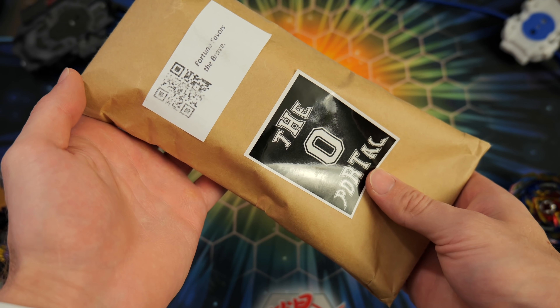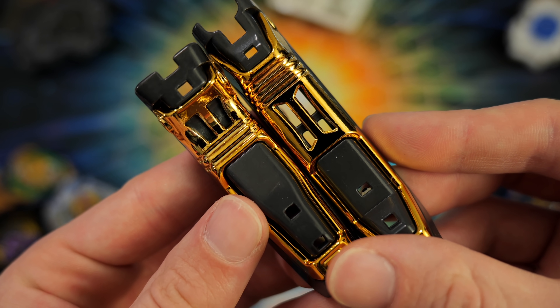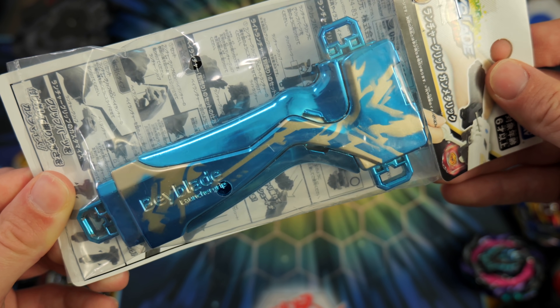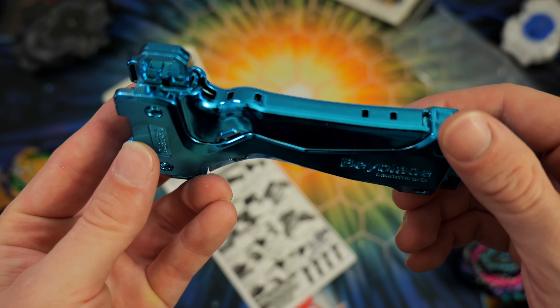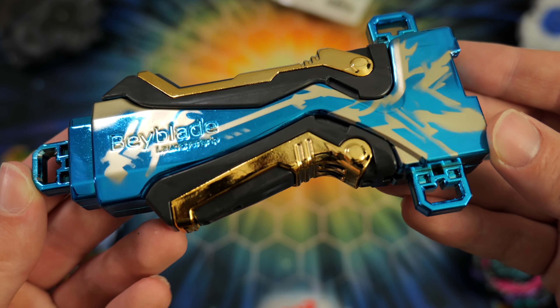Starting with the unboxing — they sent me their metal-plated grip weight accessories, which I wasn't even expecting, and it has this nice black and gold color, which looks really cool. But the main star of the show has to be their Valkyrie grip. It has this gold detailing on the front and it just looks really nice. Whenever you put the two together, the metal gold grip weight along with the Valkyrie launcher, you get a really unique-looking combination. Compared to my original launcher grip, there's just a night and day difference. It's really nice to have a launcher that is just customized.